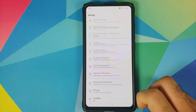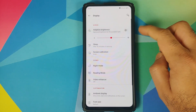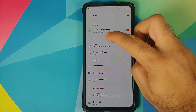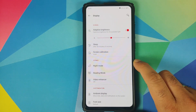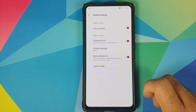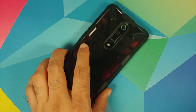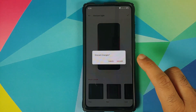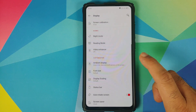Going into settings and checking display: adaptive brightness works absolutely fine — you can see the brightness slider did go down. You also have screen calibration where you can choose between three different colors. You also have night mode, reading mode, and video enhancer along with ambient display. Wake up to display works. Horizon light is in the build as well, so you can choose what color you want the edges of the screen to light up when you get a notification, and you can also wake up your screen for new notifications.